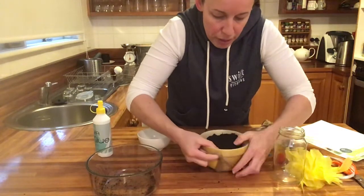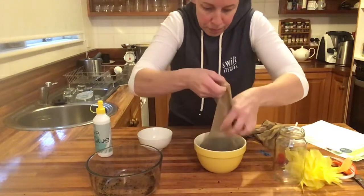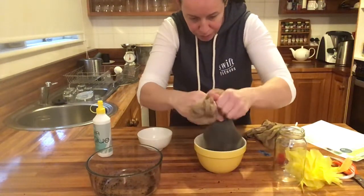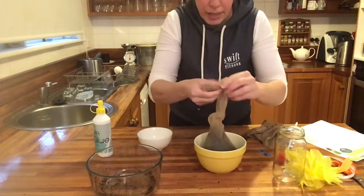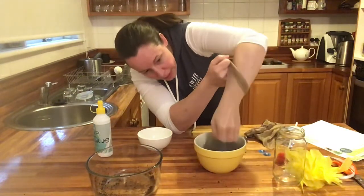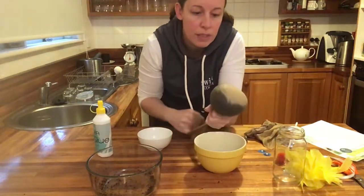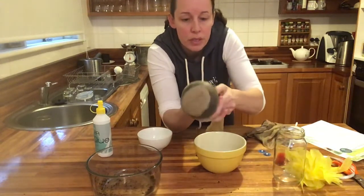Pack it right down so the grass seed is at the top. Peel off the stocking and push it all the way down. Put your hand inside and push it down. So that was two cups and the grass is all at the top, which is where you want it.